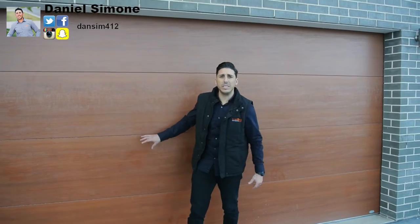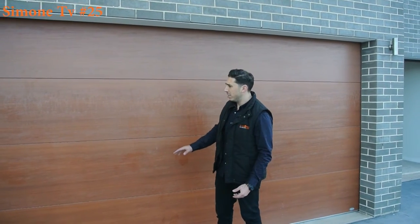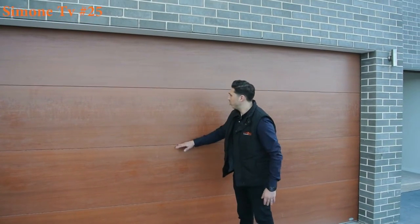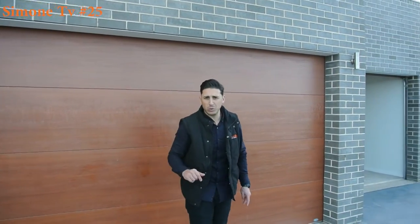So behind me here, we've got a panel lift garage door. As you can see with the panel lift, it's sectioned into four different panels — one, two, three, four different panels. Let's go inside and I'll show you how it looks from the inside.